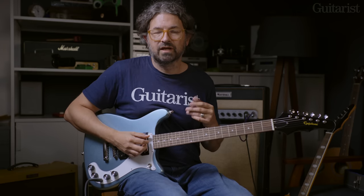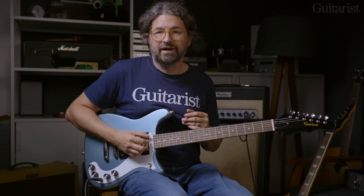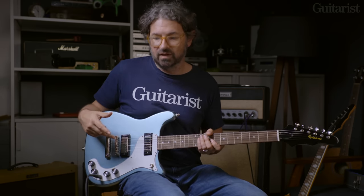Yeah, it's just a nice, very usable tone. We've got it on a crunchy tone here, but it cleans up nicely. Probably not the sort of guitar used for high-gain playing, but we really like these Gibson mini humbuckers here. Let's move on to the next one.